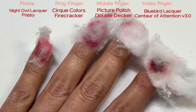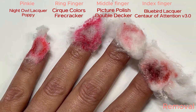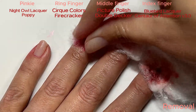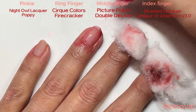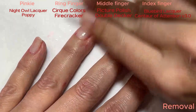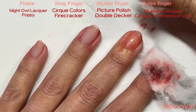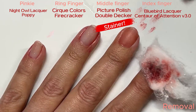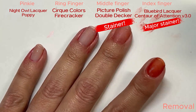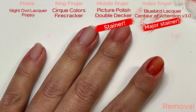Let's take them off. Poppy doesn't stain. Cirque Colors looks stainy, but it's not — I just needed a better wipe. Picture Polish Double Decker does stain a little bit — it has a distinct pink. And then we got Centaur of Attention, which is the worst stainer of all my reds.